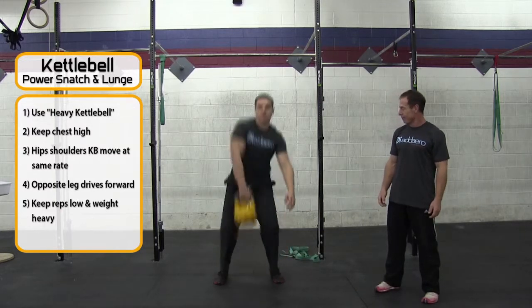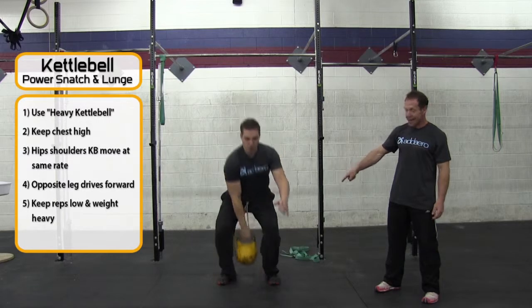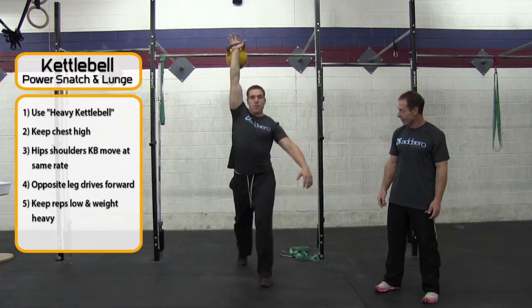Jeff's going to do a couple of them. Also notice that his opposite leg is going forward from the arm that he's holding the kettlebell in.